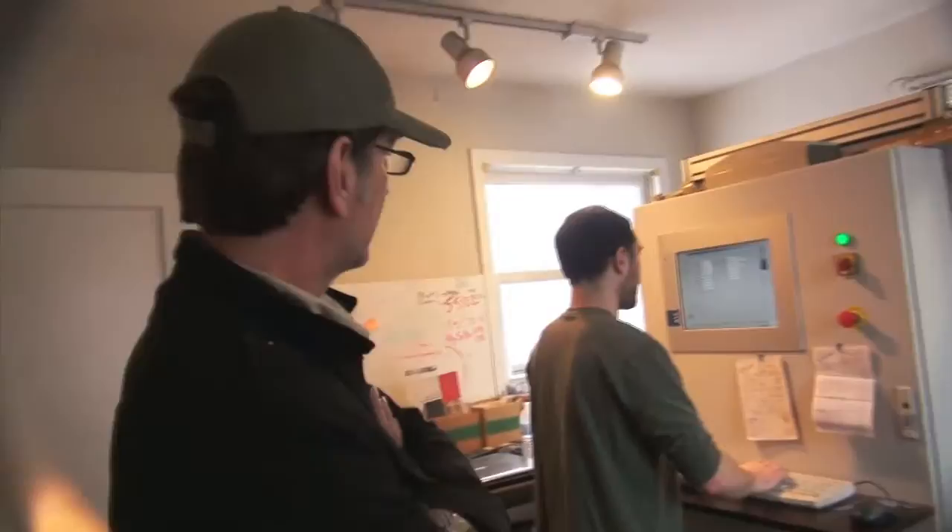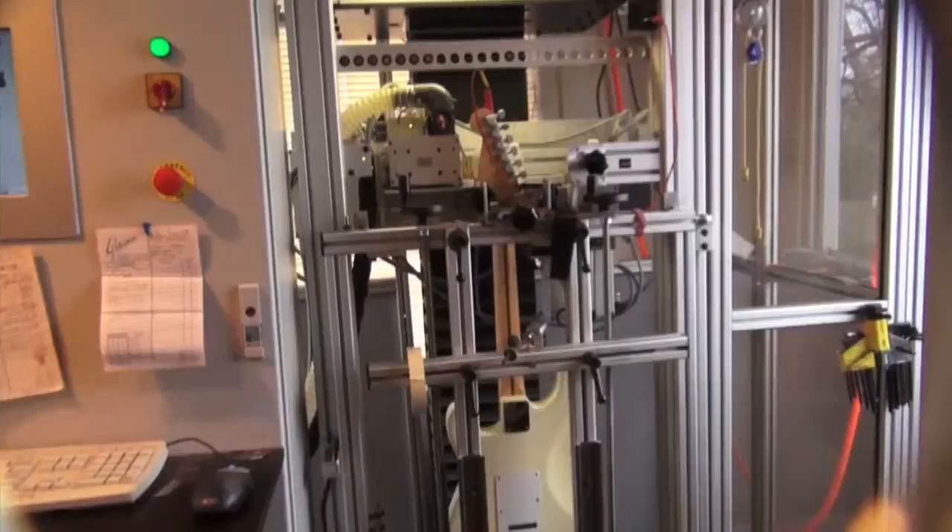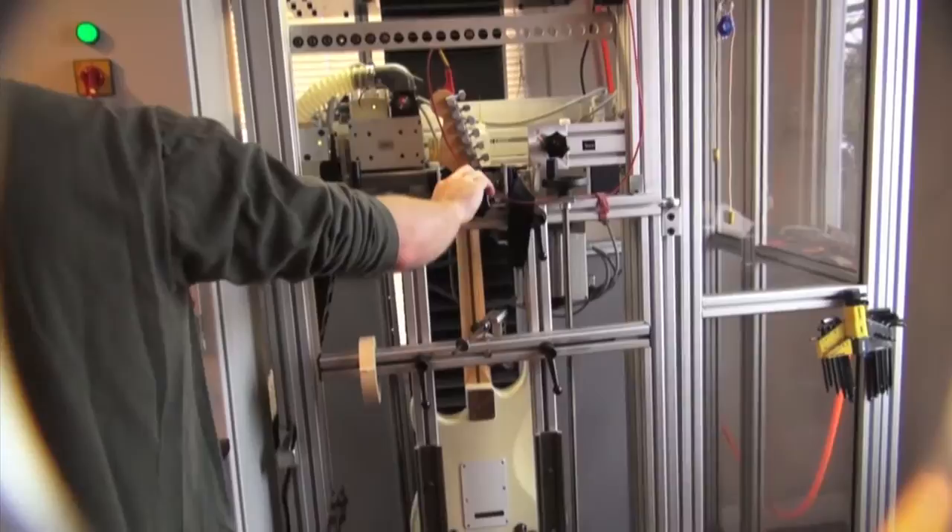A lot of times this machine ends up pointing out how inadequate some things are when they come off the line. We ground the strings with this so that the machine knows where the strings are, so it has a little sensor feeler that goes and measures the frets.